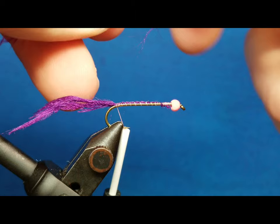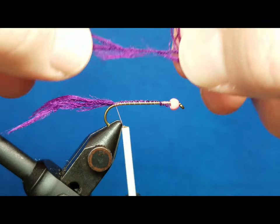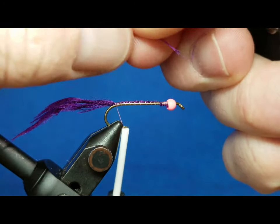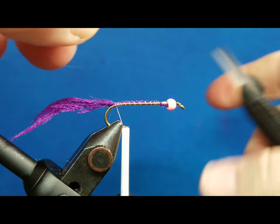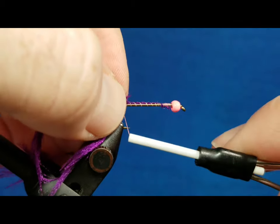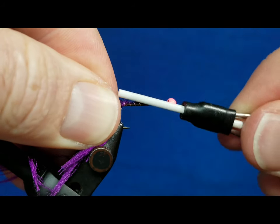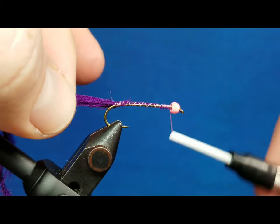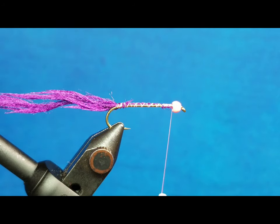I'm gonna bring in a second strand of the material. There's a core thread that goes through this — it's just a woven material — so you can brush those fibers back. You want them to lay toward the rear when you tie that in. Snip off any little frays, then catch it right here at the back of the hook, secure it with a few wraps, and take that thread right back up behind the bead.